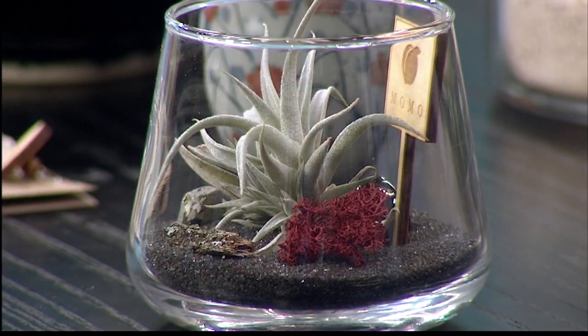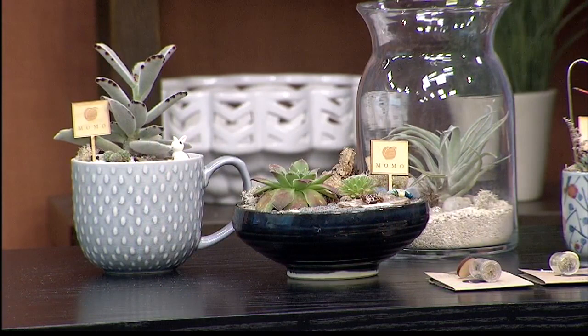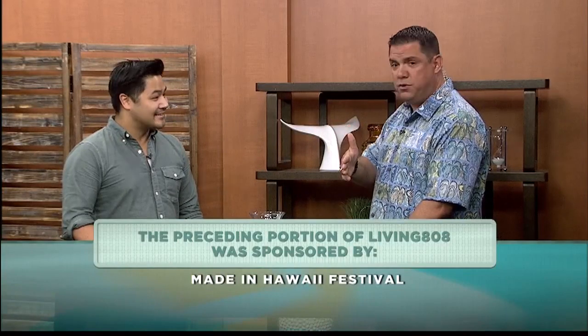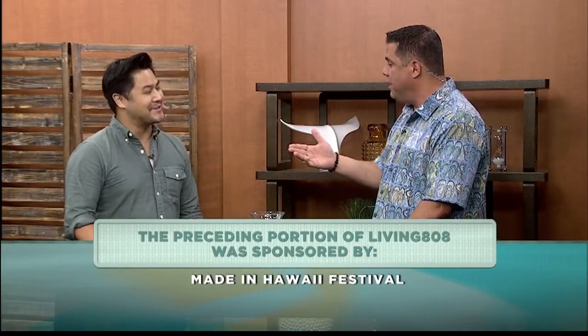I've got one for you — you won't have to chase Chase because he'll be planted at the festival this weekend! Thank you very much. Momo Terrascapes, Chase Hamano, you'll be there. Thank you so much for being here with us. August 18th through the 20th for the festival at the Blaisdell Exhibition Hall. Excellent, thank you so much. We've got so much more.